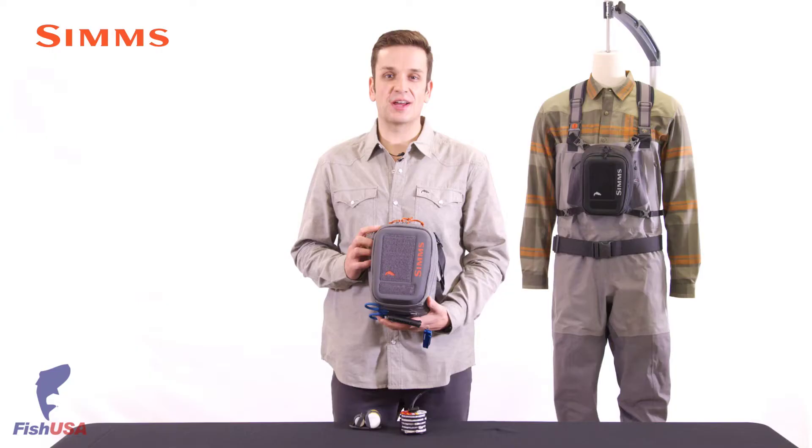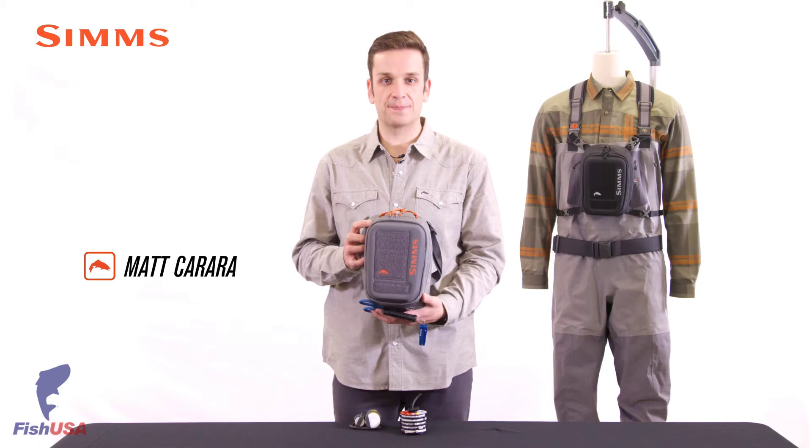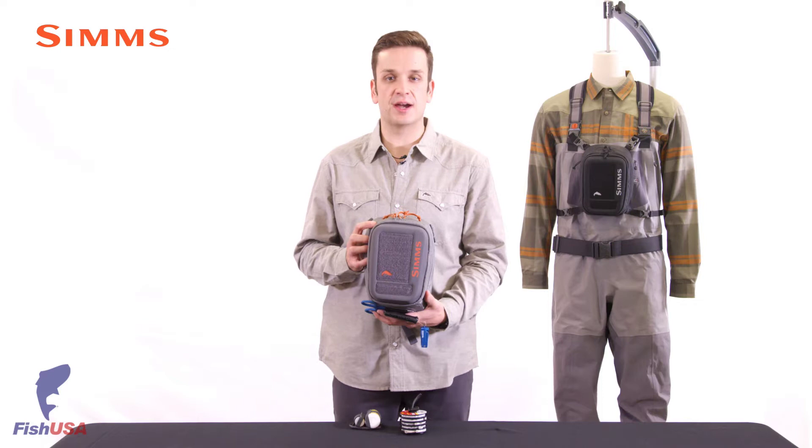Hey there, I'm Matt Carrera, product developer with Sims Fishing Products, and this is the Freestone Chess Pack. The Freestone Chess Pack is a feature-rich chest pack that offers anglers tons of organization and carry options in a small package.